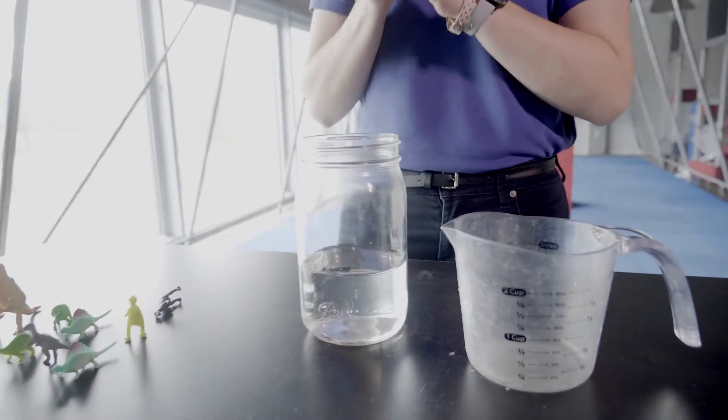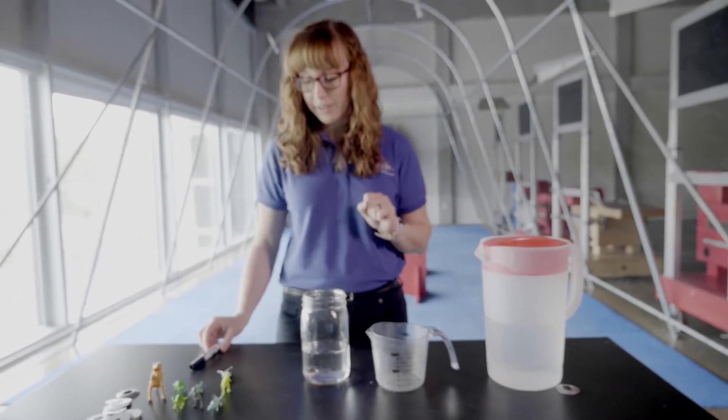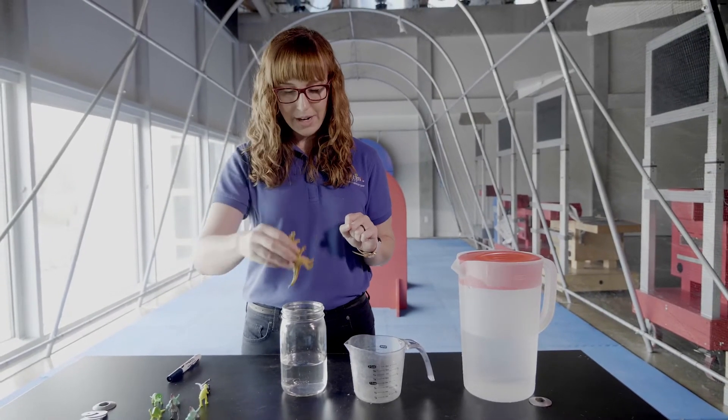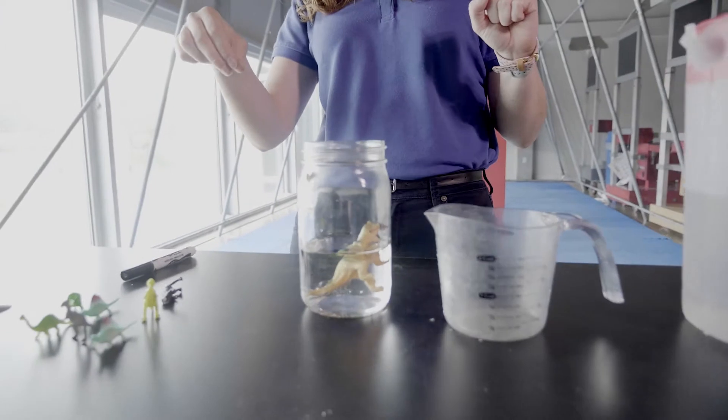I want you guys at home to make a guess on how much the water is gonna rise during our experiment. So first I'm just gonna put Mr. Dinosaur in here. Let's look. Okay, it didn't really change that much.